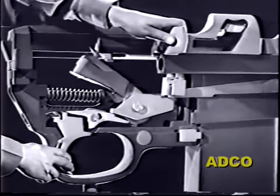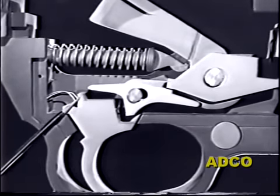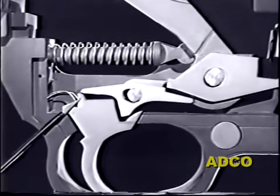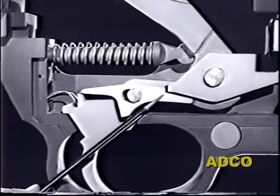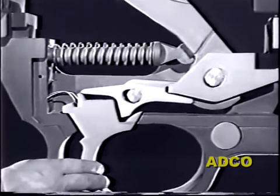Releasing the trigger will allow the sear to be pushed back over the trigger post. The sear moves back far enough to be out of reach of the trip. Now when the trip comes down it does not contact the sear, and the hammer remains in the cocked position until the trigger is pressed again. So much for the full automatic firing cycle.